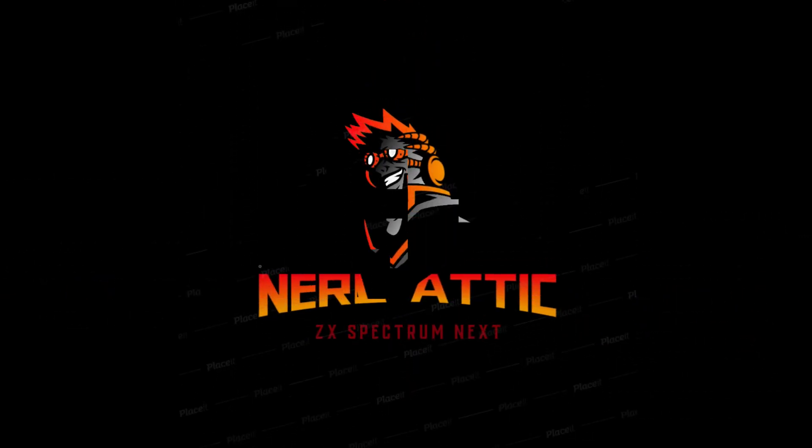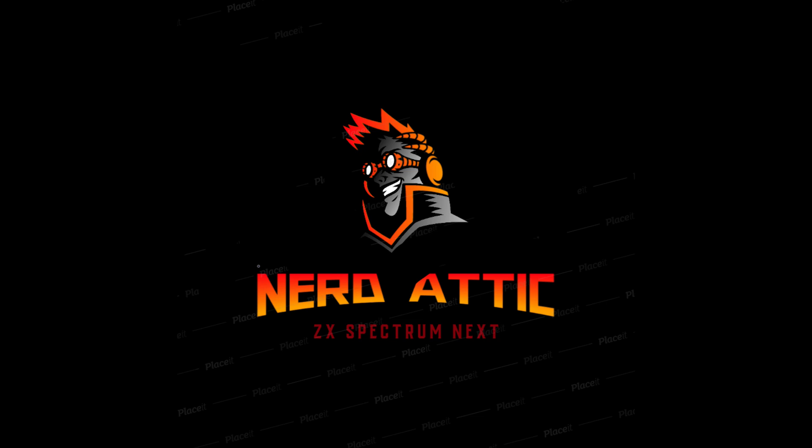Hi guys and welcome back to the channel. This video is all about five ways of using the Spectrum Next software if you couldn't find a Spectrum Next. Quick update on the competition: we're currently at 217 subs and at 500 we'll do a random draw to see who's won the Spectrum Plus and the runner-up software bundles. All you need to do is subscribe to the channel to put your name in the hat.